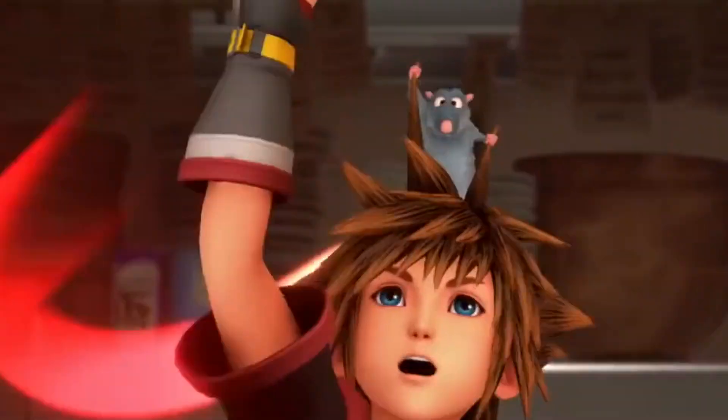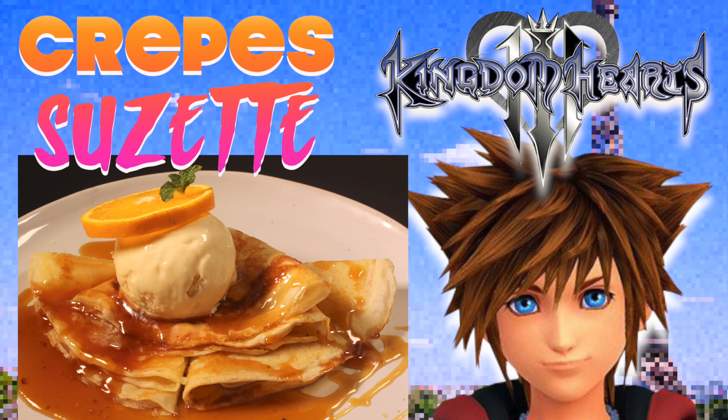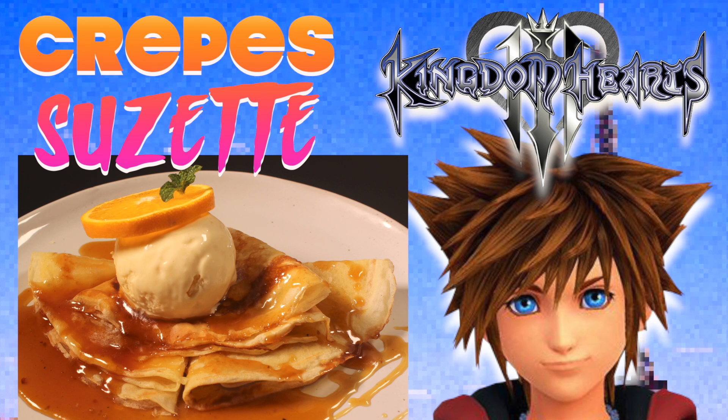Grab your little chef. We're making some tasty French crepe Suzette. First, some crepes.